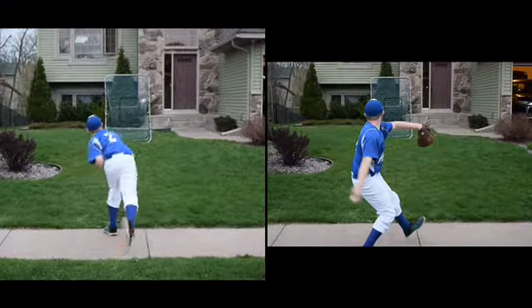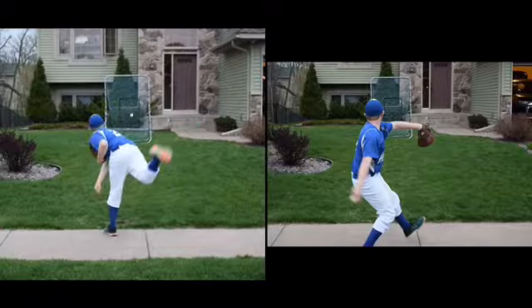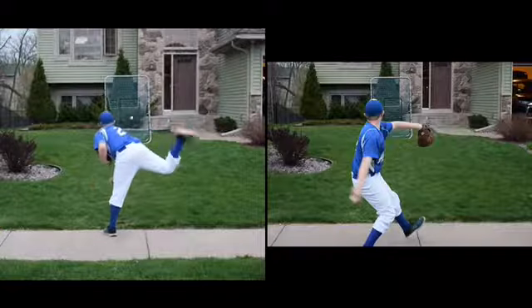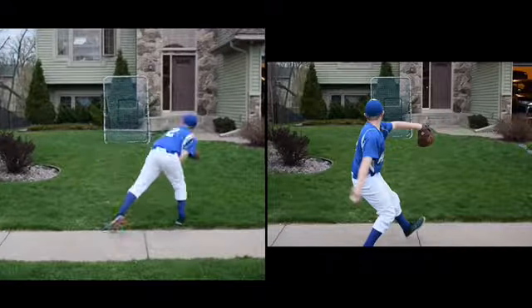I'm just going to leave it at that. You are going to learn more by looking at yourself from the side and comparing what you do in and out of your leg kick compared to the best throwers, because they do things differently. I'm going to leave it up to you to do some homework and find that out — it's pretty obvious if you do your homework. You're good.